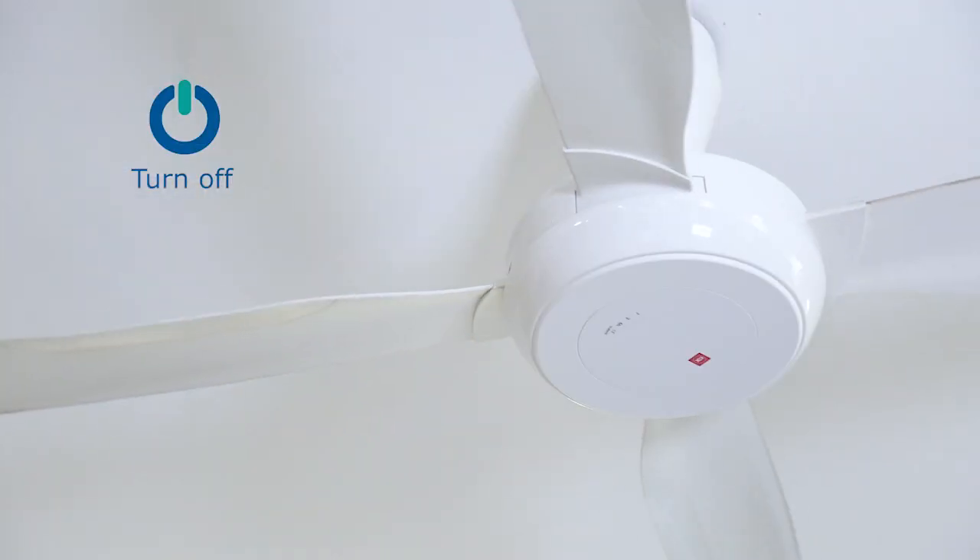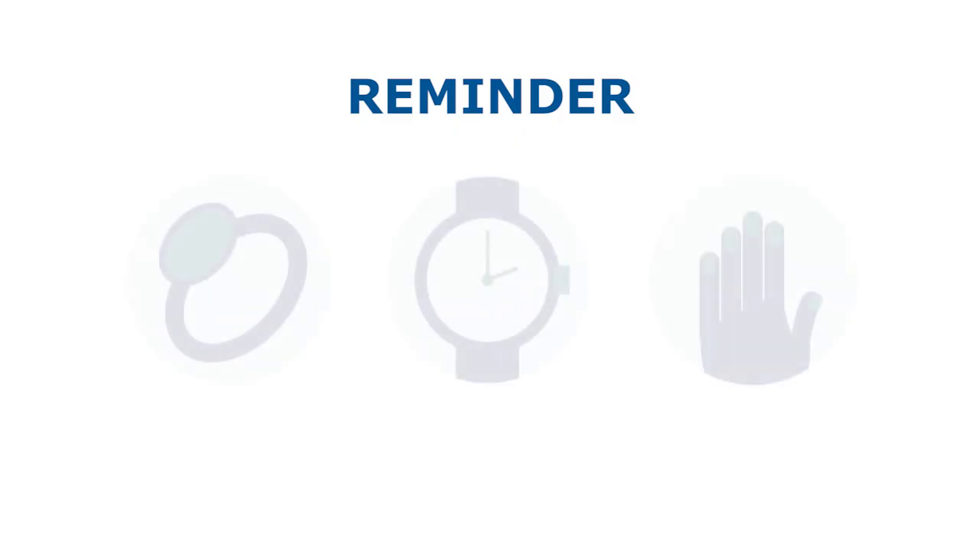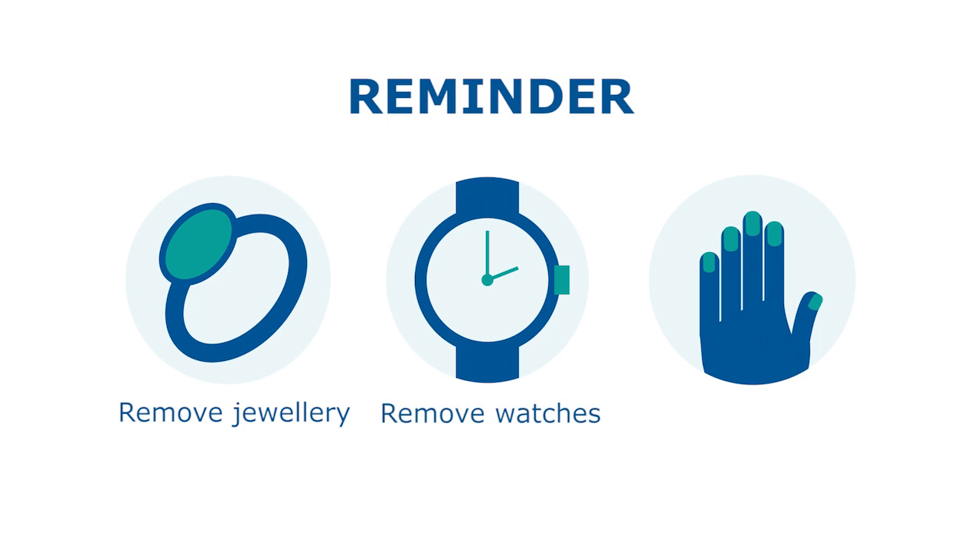Turn off the fan and close the window. Remember to remove any jewelry and watches. Ensure nails are well trimmed and without manicure.